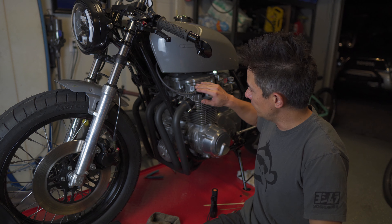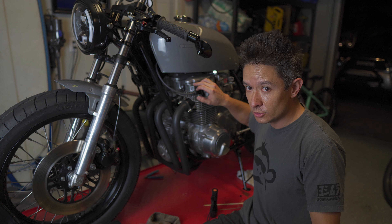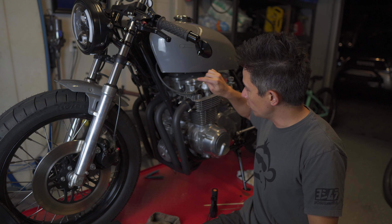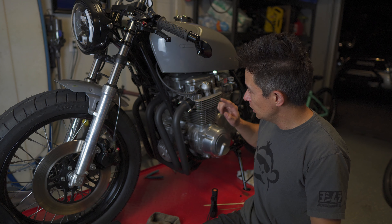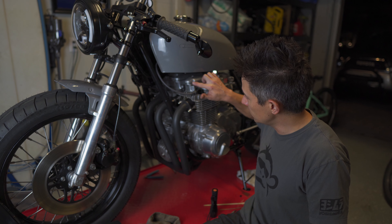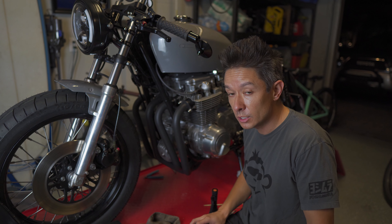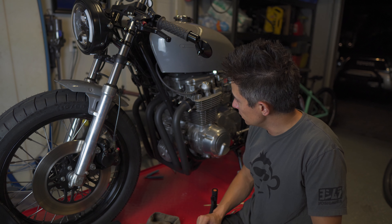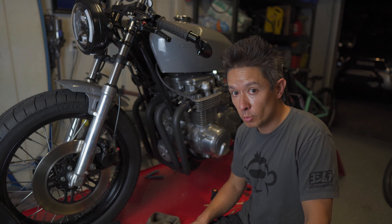I've got the rest of the valve cover on and torqued everything down to about seven foot-pounds — the manual says between six and nine, so seven felt like a safe bet since I didn't want to risk stripping any more threads. I've got the valve cover on and the tappet covers on with the new gaskets. Did a quick two-mile ride around the neighborhood and everything seems to be holding just fine. I'm not seeing any oil from the tappet covers or from the area where it was previously leaking, so I think those rubber discs just needed to be replaced and I'm good to go. Hope this was helpful — stay tuned for more videos, thanks a lot.